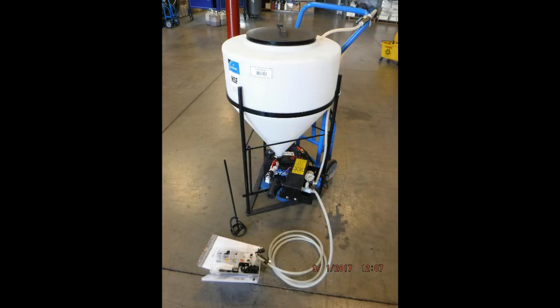Welcome to a video introduction of our Biominerals Technologies Portable Mini Seed Treater. As you can see, it is a very simple device with a tank, a battery powered pump, and the battery all mounted to a dolly for easy mobility.